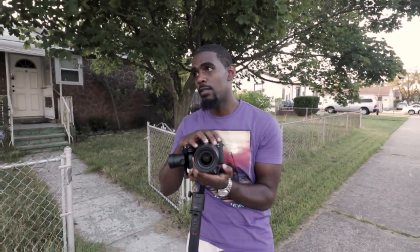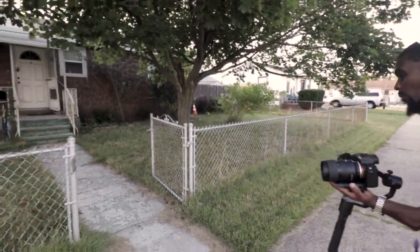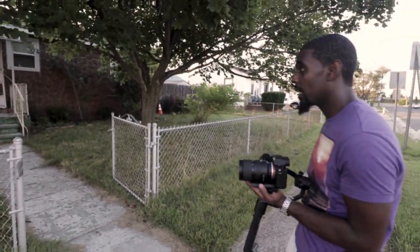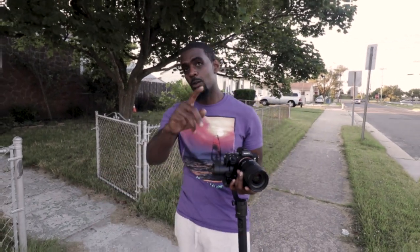Now we got the second location. Still on the gimbal, still on the 28-75. I like the way this walkway looks right here. We're just gonna get a straight in-and-out performance shot. Still get some more B-roll and that should be it. The song is only like a minute and some change, so y'all gonna see how I finesse it when it's all done. This is how to shoot a low budget music video.